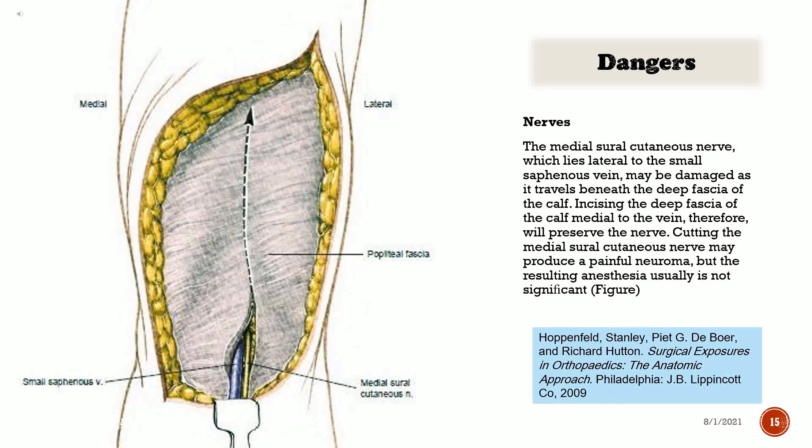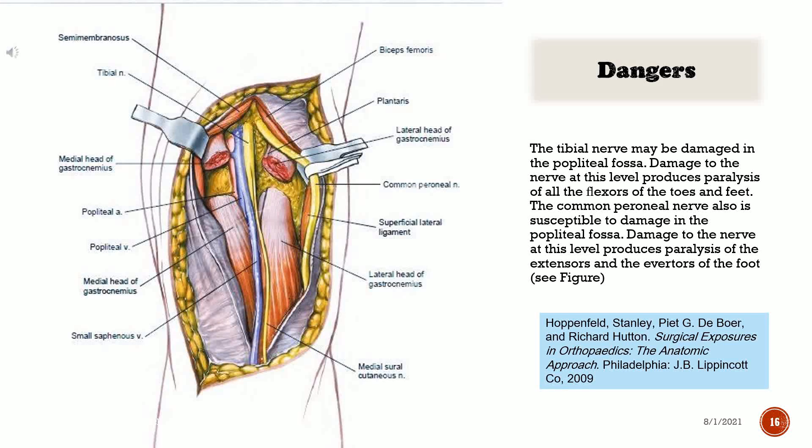Dangers — Nerves: The medial sural cutaneous nerve, which lies lateral to the small saphenous vein, may be damaged as it travels beneath the deep fascia of the calf. Incising the deep fascia medial to the vein will therefore preserve the nerve. Cutting the medial sural cutaneous nerve may produce a painful neuroma, but the resulting anesthesia usually is not significant. The tibial nerve may be damaged in the popliteal fossa — damage at this level produces paralysis of all the flexors of the toes and feet. The common peroneal nerve is also susceptible; damage at this level produces paralysis of the extensors and the everters of the foot.